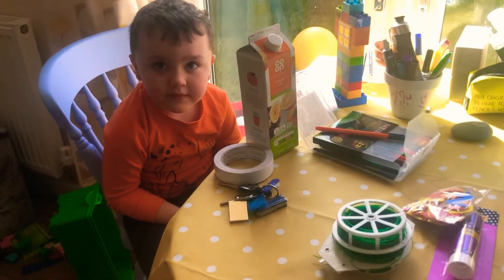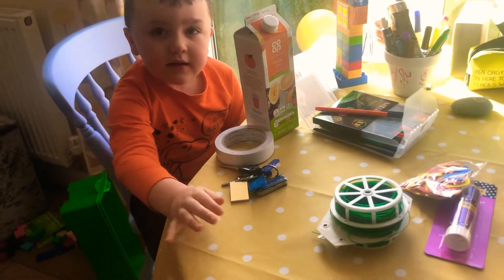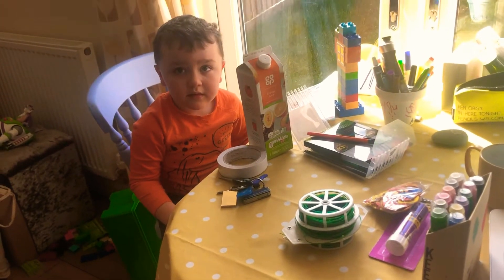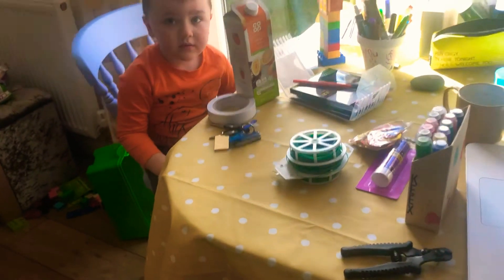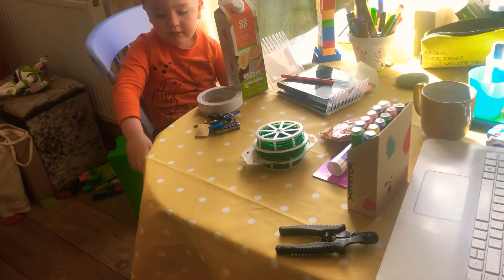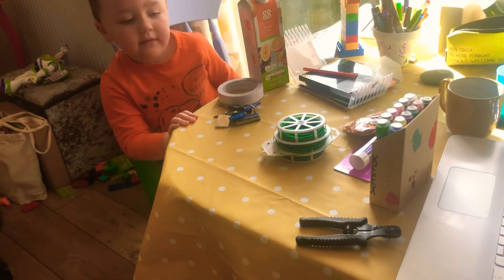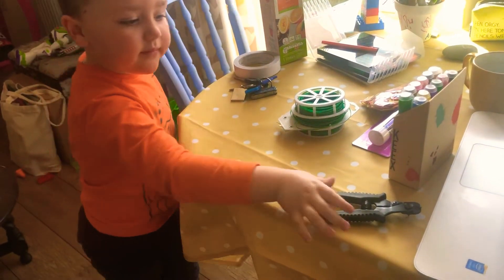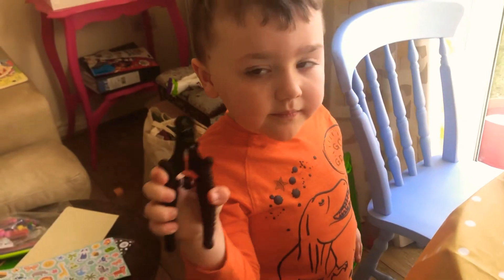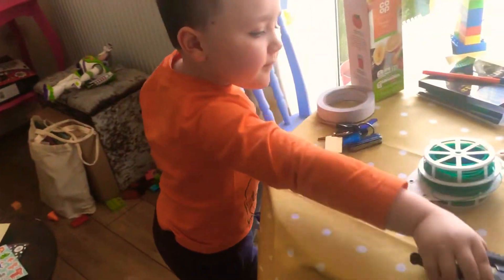And what do we need to cut it up with? Now we've got a very special adult tool that we only really want to use if we've got mums and dads or older brothers or sisters helping you out. So Arthur, do you want to very carefully go and pick up the special tool — the wire cutters that we're going to use? Hold them away from you just to show everybody what they are, and put them back down on the table. That's brilliant.